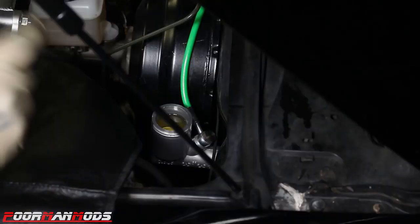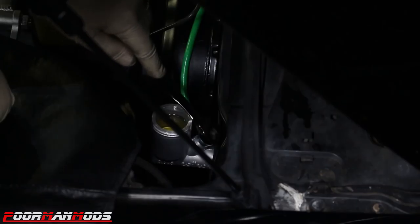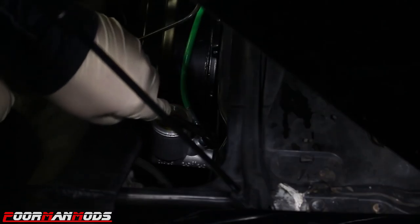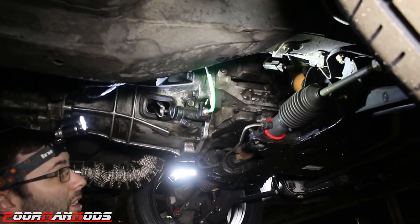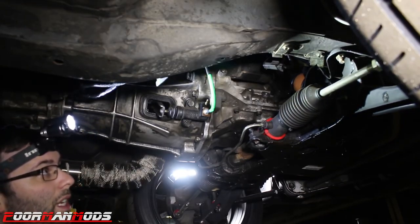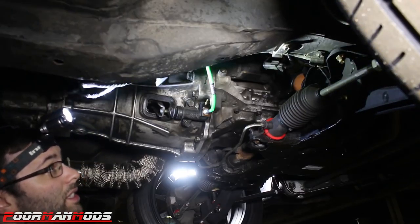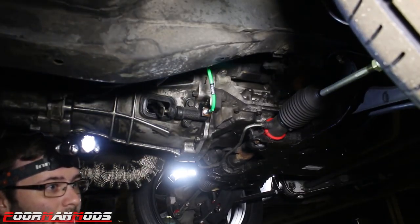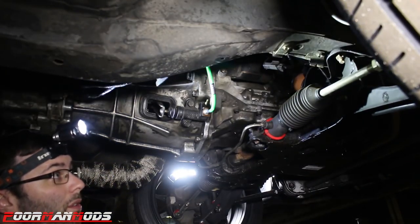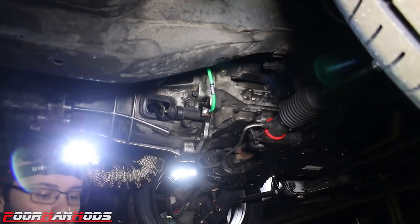Now we're going to tighten up the banjo bolt on the master cylinder with a 15 millimeter wrench. Removing the cap will make it slightly easier. You don't want to get these super tight because banjo bolts can break pretty easily — you definitely want to make it snug. We reconnected the master cylinder to the pedal, put the pin in, and put the cotter through the pin that connects the pedal to the master. We went ahead and put some additional zip ties on the line and bled the system out. It feels really good under no load. We'll get the whole car out on the road soon and give it a shakedown.